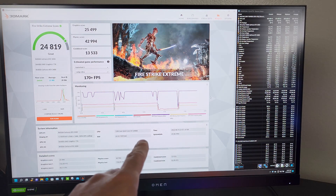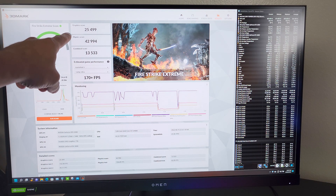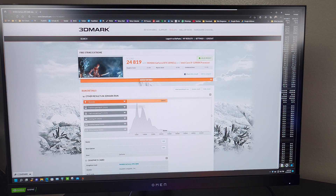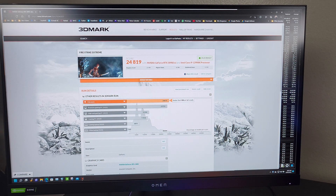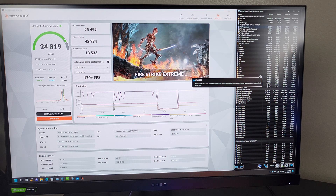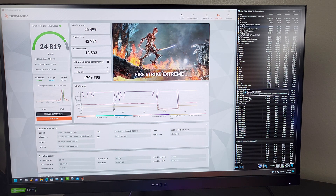The first benchmark is done — this is Fire Strike Extreme. We got a score of 24,819. You can see the GPU score for the 3090, the physics score, and the combined score. Comparing the results online, this system is better than 99% of all results. The CPU, the 12900K, maxed out at 79°C CPU package, and the GPU, the 3090, maxed out at 47.3°C. This is the baseline I'll be using for all the other benchmarks as well as Blender and Cinebench R23.